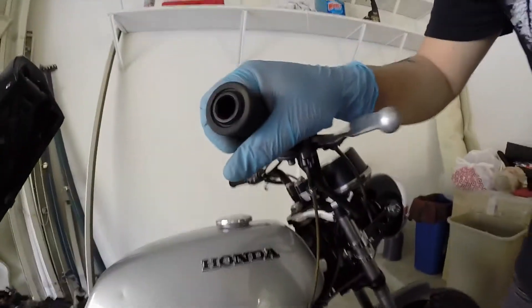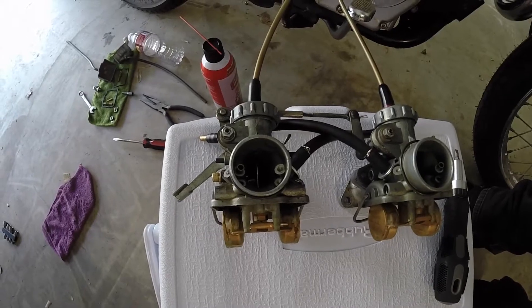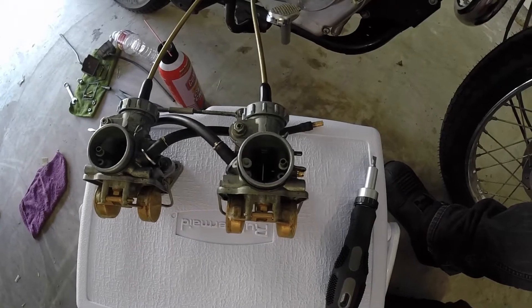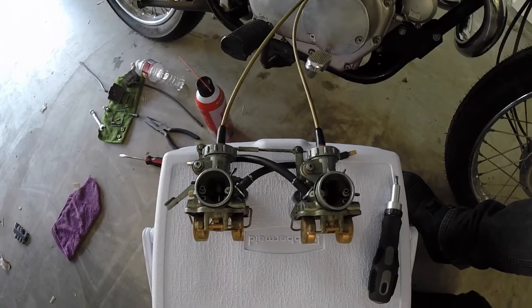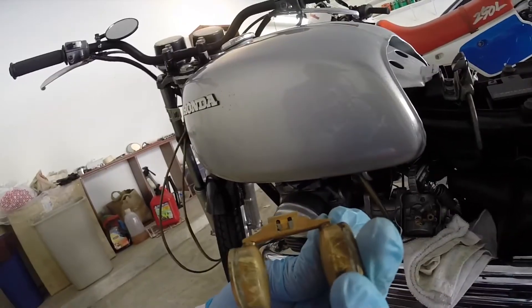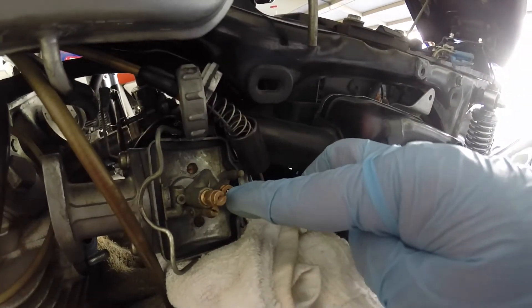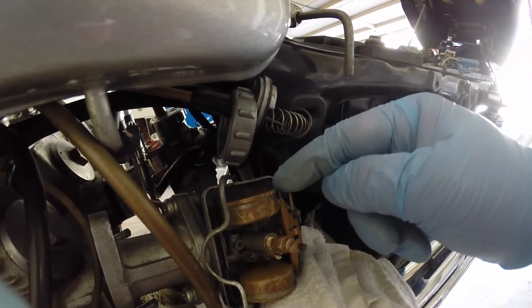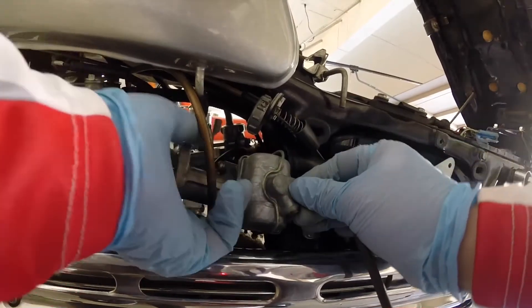Now I put the slides back in and I'm testing to make sure the slide needle is pulling up and down correctly — they're looking good. The floats also don't look damaged. I'm putting everything back together. I didn't do any carb syncing, but if the bike doesn't run too well then maybe I'll look into that.